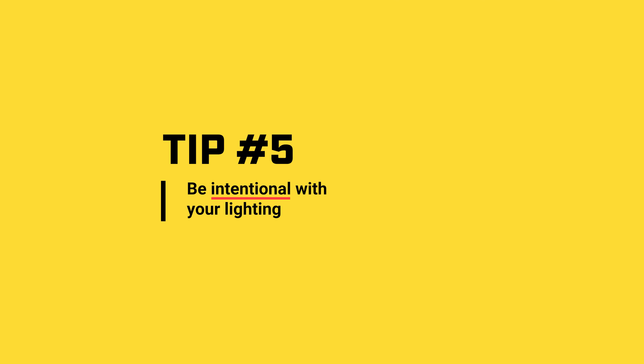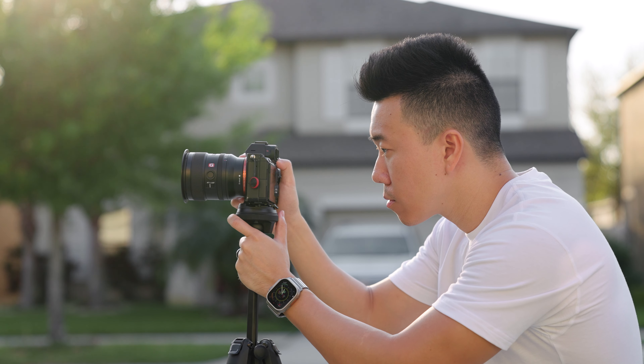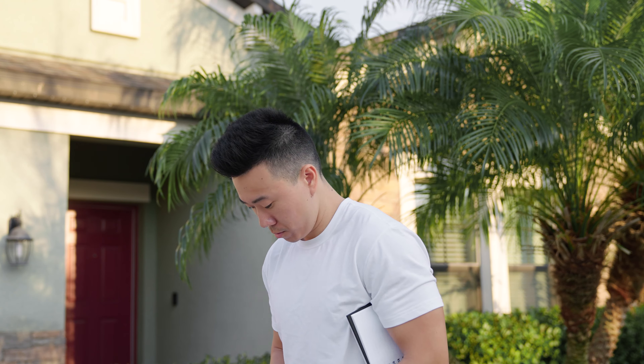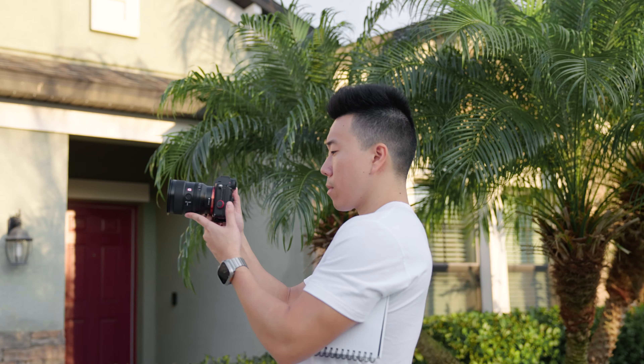Tip number five: be intentional with lighting. When you shoot solo, you have to wear so many hats — camera settings, exposure, focus, hitting your marks, staying in frame. What you don't have is a stand-in to see how the light is hitting you. With practice, you'll probably nail it on your first try, but be ready to shoot a second or third time. When you're done with your shot, review it and think about whether you actually like how the lighting looks, especially how it looks on you. I've done this too many times where I look at the clip and say 'good enough,' only to be editing later and wishing I had angled myself a little differently and done a second take.